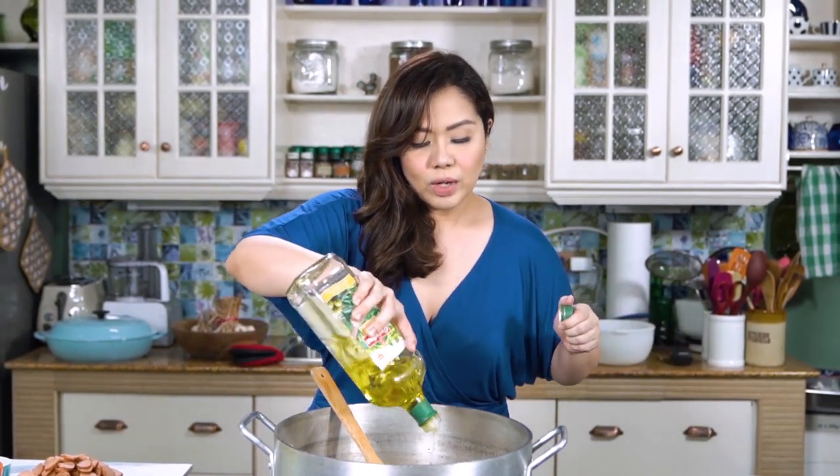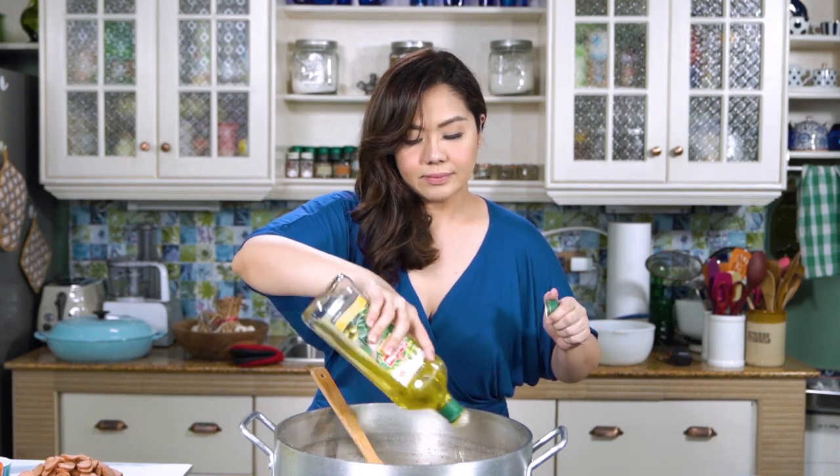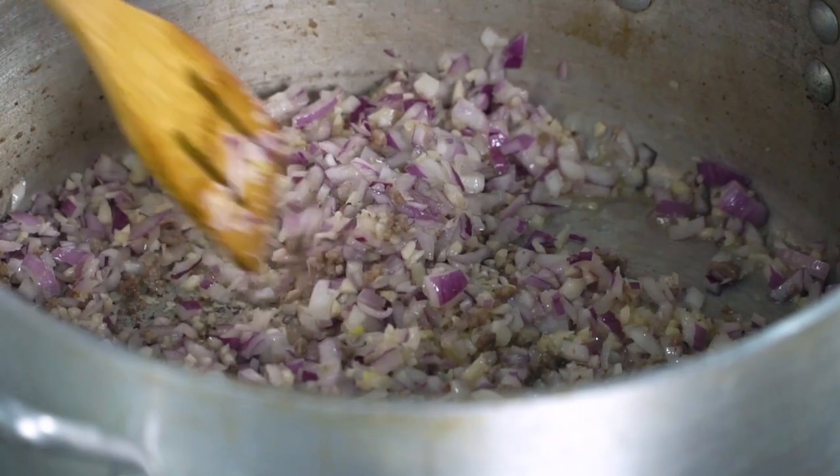We're going to cook this until the onion turns translucent. Mix that. Ang bango! I can add a little bit more olive oil just to moisten this a bit. Don't worry about olive oil — it's a healthy kind of oil. So we continue cooking this.